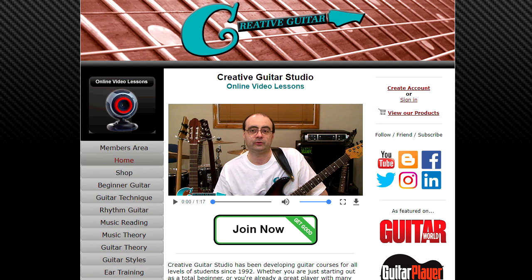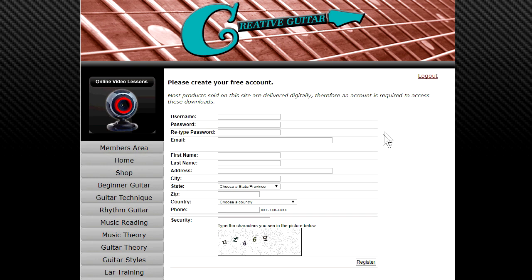Hey everyone, Andrew Wasson. Just wanted to make a quick announcement about CreativeGuitarStudio.com. If you haven't grabbed a free membership yet, just head to the website, click on Create Account, fill out the form, and you've got a free lifetime account.